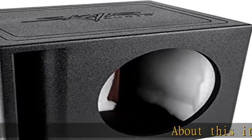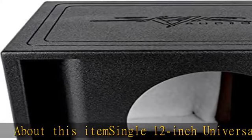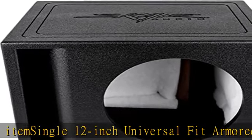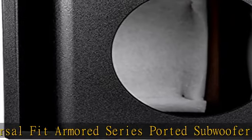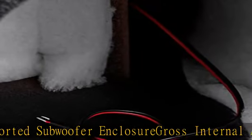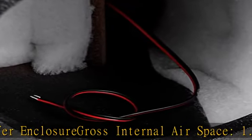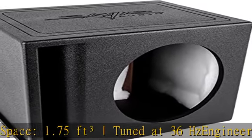About this item: single 12 inch universal fit armored series ported subwoofer enclosure. Gross internal airspace 1.75 cubic feet, tuned at 36 hertz, engineered to get extremely loud and low, featuring a two wide kerf port design. Enclosure features a durable and attractive bed liner finish. Subwoofer hole cut out diameter 11.125, mounting depth 10.25.